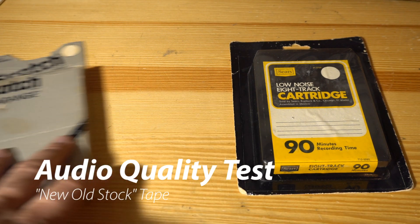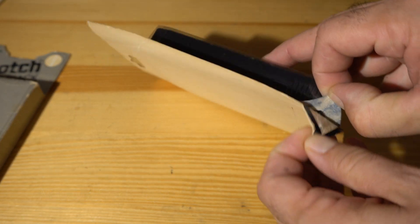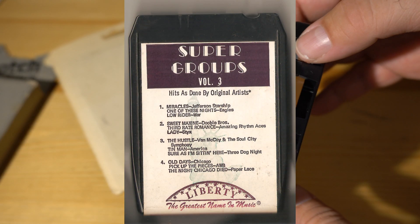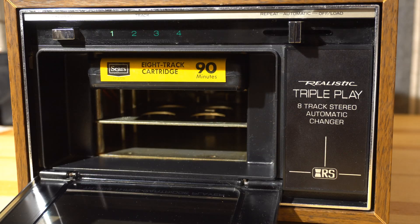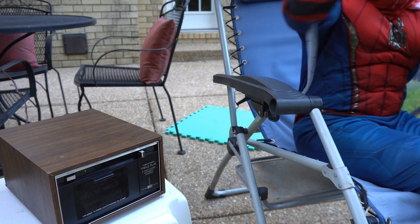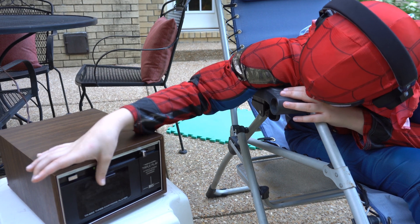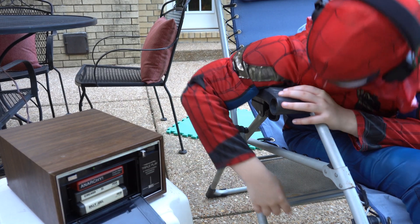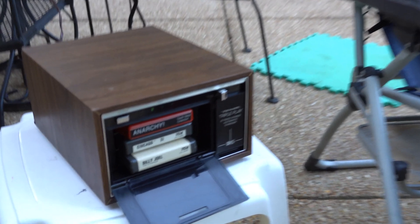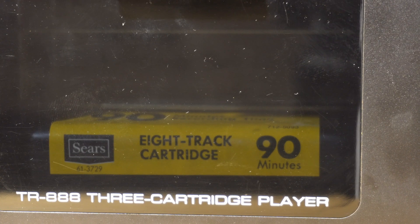Let's do some audio tests. First I'm going to use this old Sears tape — we're going to record some stuff on it. I got like 10 tapes for a dollar each on eBay. We'll also try that weird tape from our last 8-track video, hopefully without getting flagged for copyright. Spider-Man. See you next time for another video.